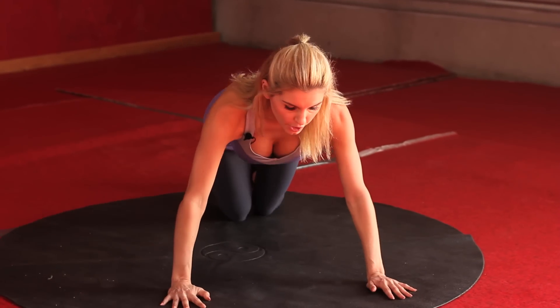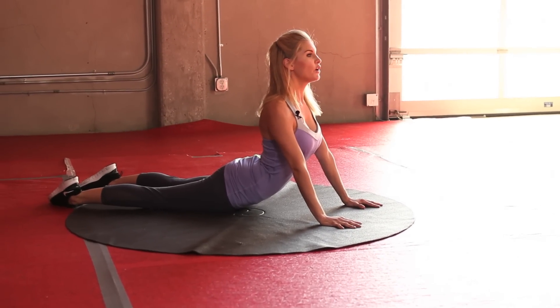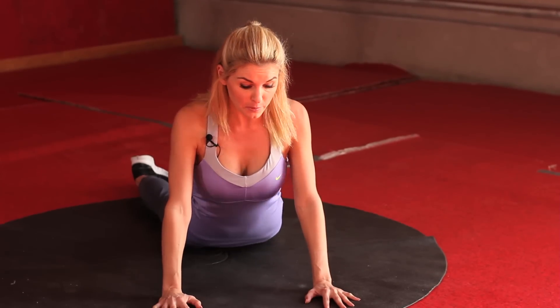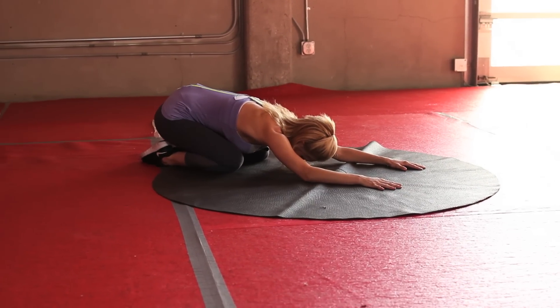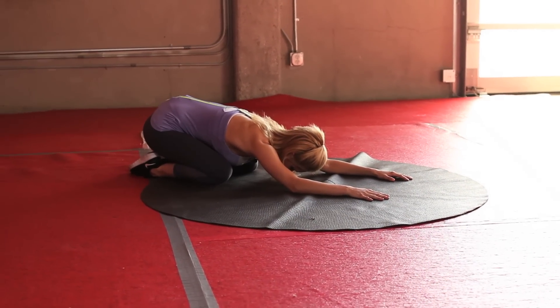Slowly come up to standing. You've done all the hard bit, now we're just going to cool down. Come down to the floor — we're going to start with a cobra stretch, just stretching out those abdominals and holding it here, thinking about pressing those hands into the floor. It's really important every time we exercise that we do a really good cool down — that's probably more important than the warm-up. Let's go into a child's pose, just coming down, really thinking about stretching those arms out and stretching out that back. Hold it here for three, two, one.